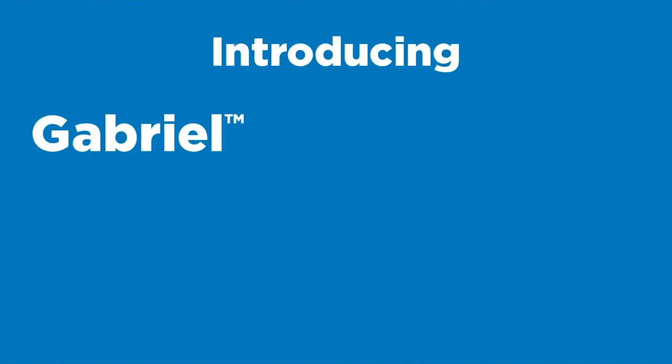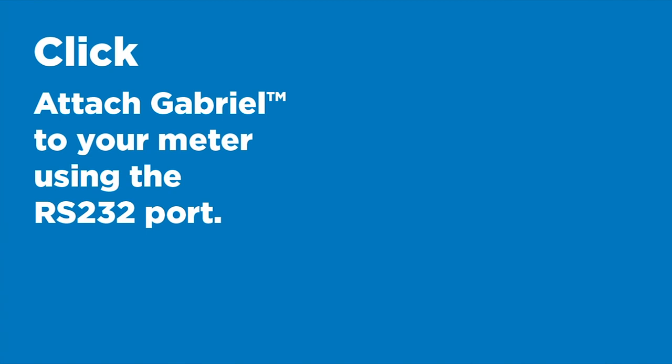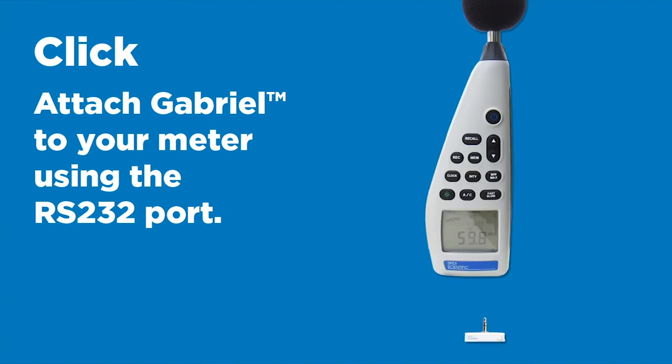Introducing Gabriel, the first device that converts your meter into a connected device. To use Gabriel, simply attach Gabriel to your meter using the RS-232 port.